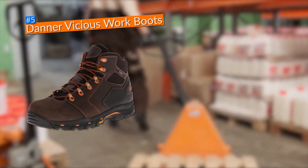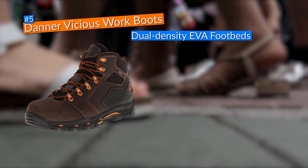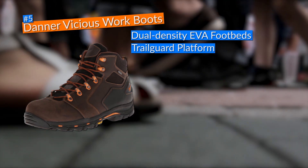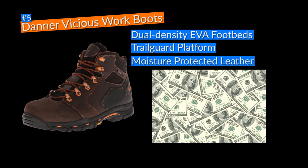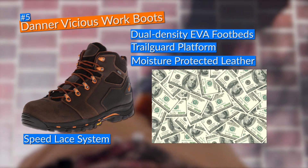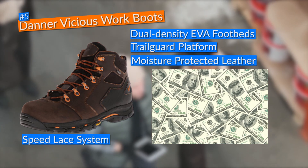Finally, I chose the Danner Vicious 4.5-inch work boots for fifth place. With impressive features such as dual-density EVA footbeds and a Trail Guard platform, these boots provided my feet with the arch support they needed. Knowing that you spent your money on a pair with moisture-protected leather that keeps your feet smelling fresh and a speed lace system that provides a great fit is something you're going to enjoy.